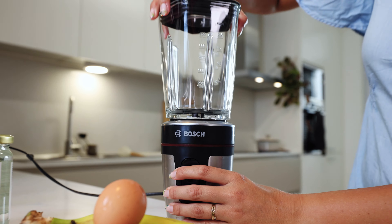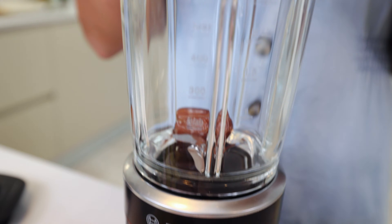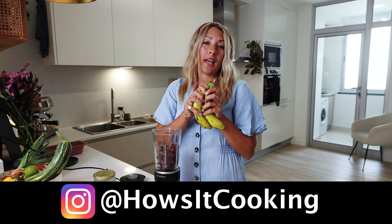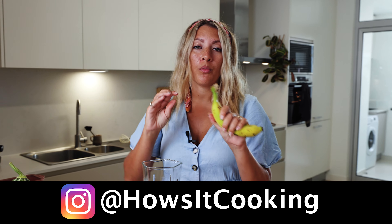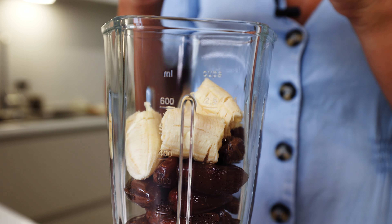Now I'm gonna bring out the blender. In the blender I'm gonna add 200 grams of pitted dates, which basically means there are no pits inside them. I'm also gonna add in my bananas — the more ripe they are the better, because that adds more sweetness to your recipe.